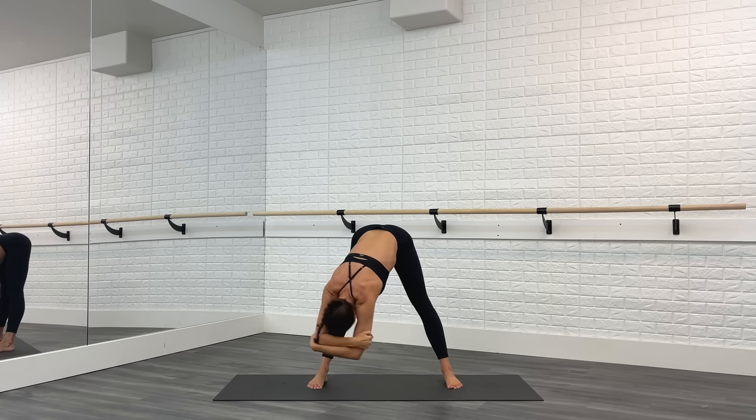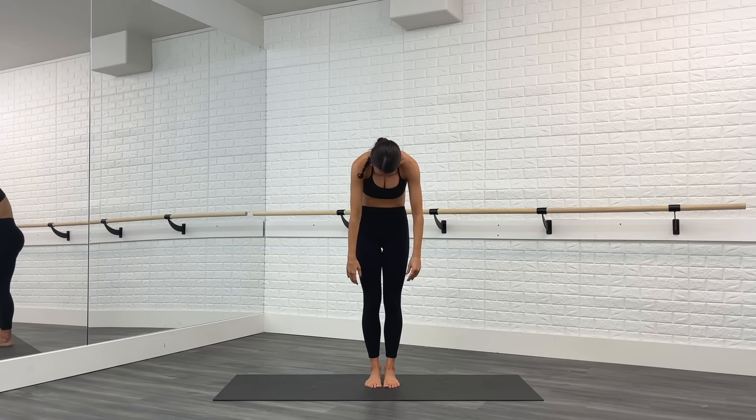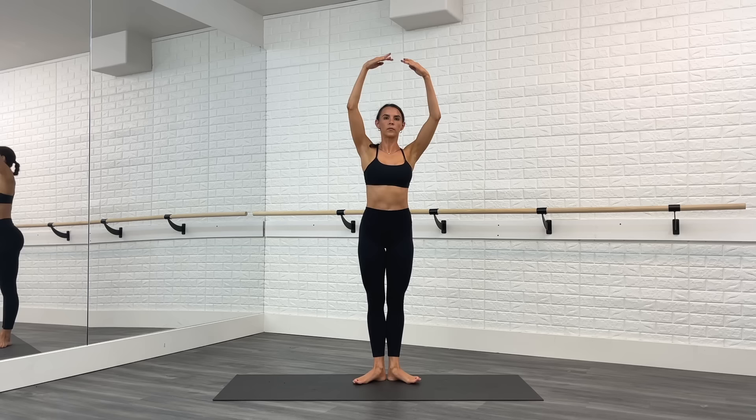Enjoy that stretch. Come back to center, hands go on the floor, soften the knees, and step the feet together. From here we're going to roll up through the spine, one vertebrae at a time. Arms come to first position. From here, toes open and close — open and close. This is first position. Your heels stay on the floor the whole time.